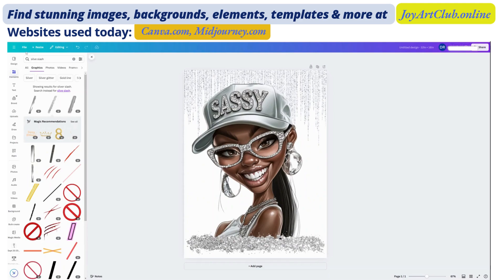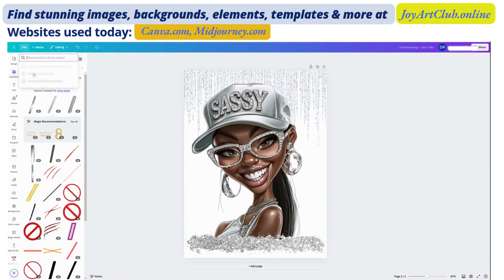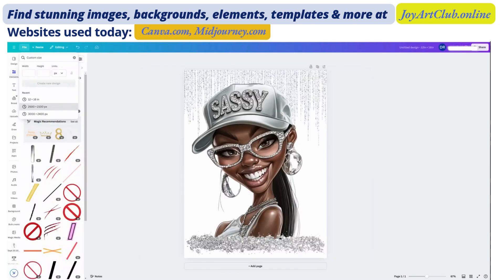To create a t-shirt mockup, I'm going to go to File and I am going to choose 'Create a New Design.' We're going to choose custom size and I'm going to choose my 2,500 by 2,100 pixels. This is already here for me to choose from because I use this size often. I find that this is the best size — if you have an Etsy store, it is really a great size to fit in your listing photos.